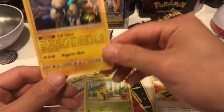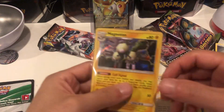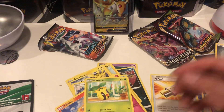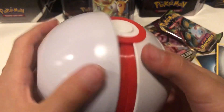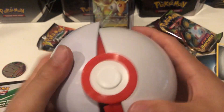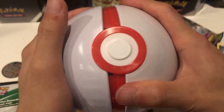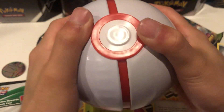So out of this set we have this Magneton and this Ampharos V. I would say that's still a loss overall, it's not the best thing in the world, but it is a decent pull so I'll take that. We got this nice Pokeball out of it too, so we'll call that a semi-W, about a break even if I say so myself. Anyways, I hope you guys enjoyed the video and we'll be opening maybe another ball in the next video - see you guys later!